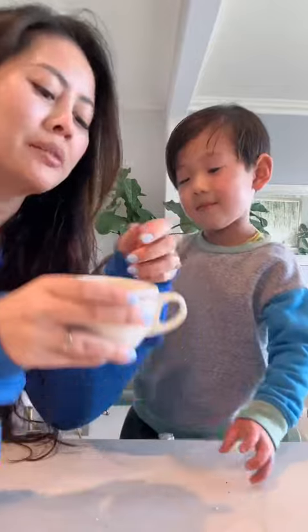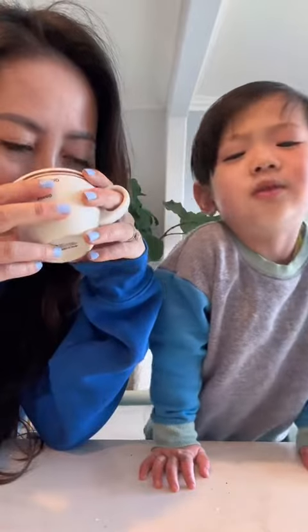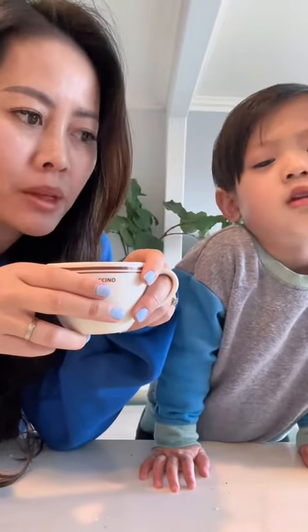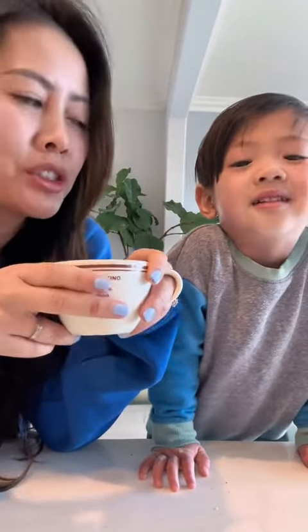Okay, let's try it. It smells good. It's really good — I like it. You shouldn't try it though, this is for mommy.